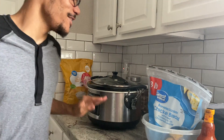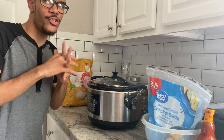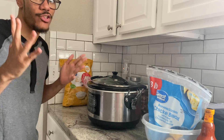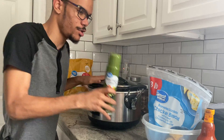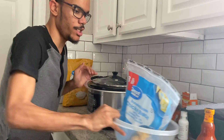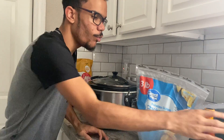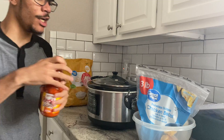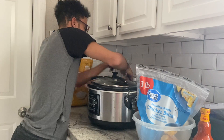Hi guys, welcome back to my channel. Tonight's dinner, we're making slow cooker buffalo chicken sandwiches. Here are the ingredients you're going to need: some cooking spray to spray the inside of your slow cooker, three pounds of boneless skinless chicken breasts, one bottle of Frank's Red Hot wing buffalo sauce, and one packet of ranch seasoning mix.